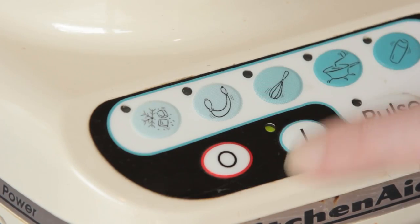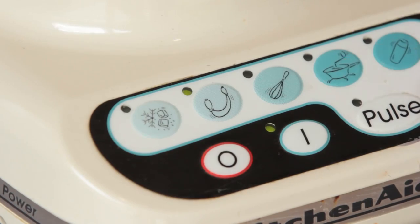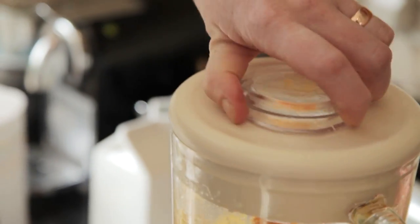I'm just going to switch this on to puree. I reckon that's it. There we go. Let's taste this, make sure it's okay. Lovely — they should eat that.